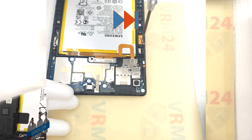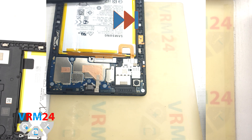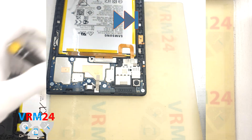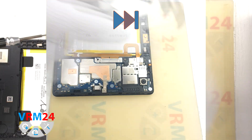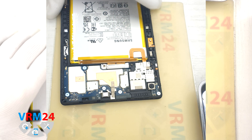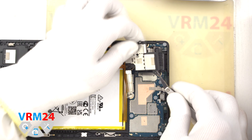Then we move on to unscrewing the screws. We use a 1.5 mm Phillips screwdriver. We unscrew the screws securing the loudspeaker and the connector bracket. It is better to place the screws on a special surface in an easy-to-remember order so as not to confuse anything when reassembling. We can also take a photo of the screw location. Then use a non-metal tool to hook the edge and detach the loudspeaker unit.